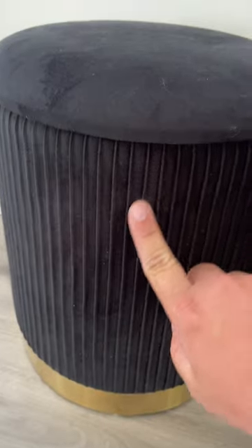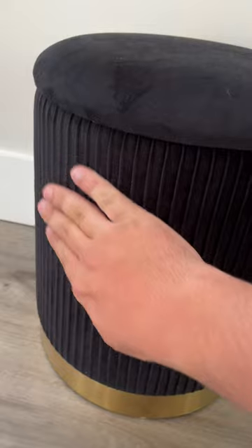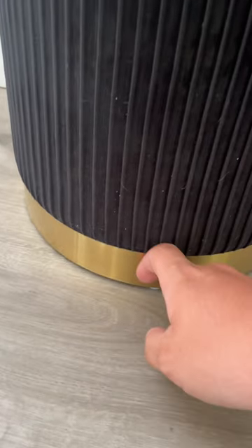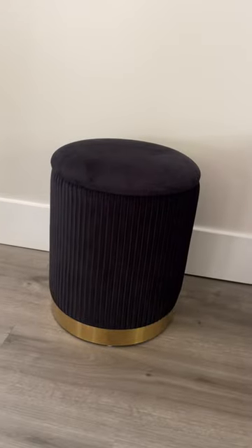You can see it has lines right here, it has a nice velvet texture to it, and then on the bottom it has this gold plate, which just looks really nice in our living room.